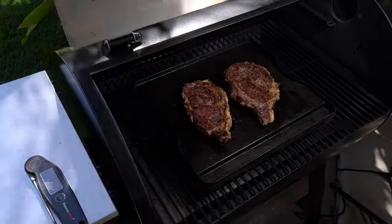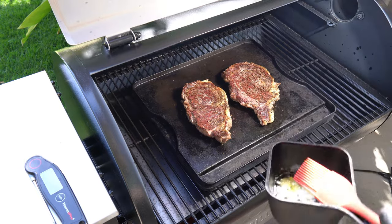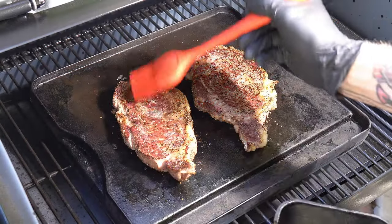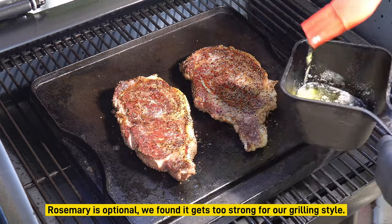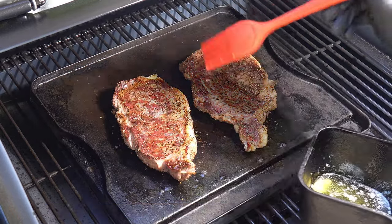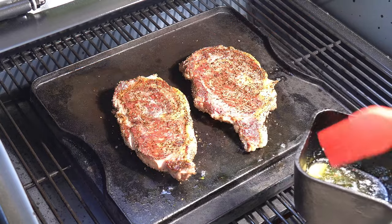About one minute into that side — I wanted to get my butter, avocado oil, and garlic mixture and just give it a little bit of a drizzle. Not much, but we just really love that butter, avocado, garlic taste.